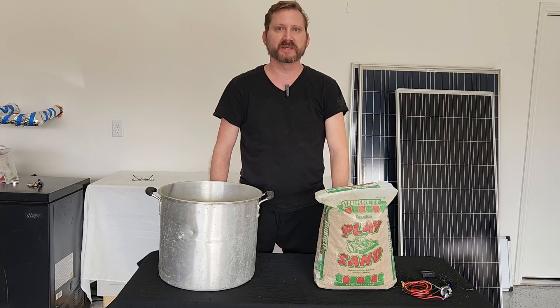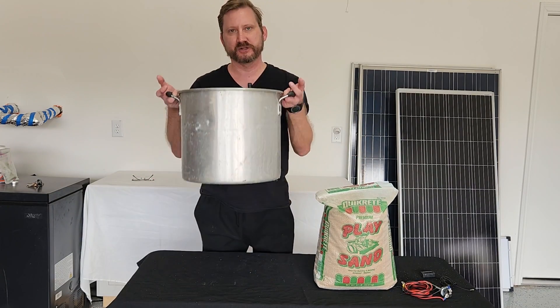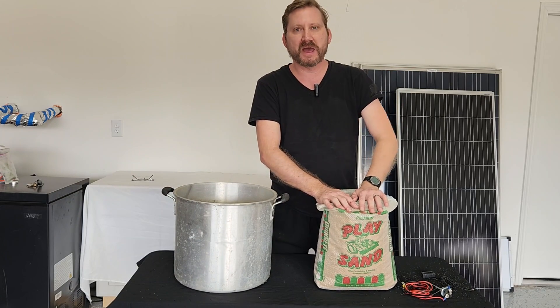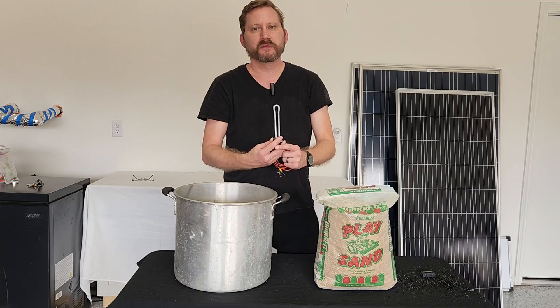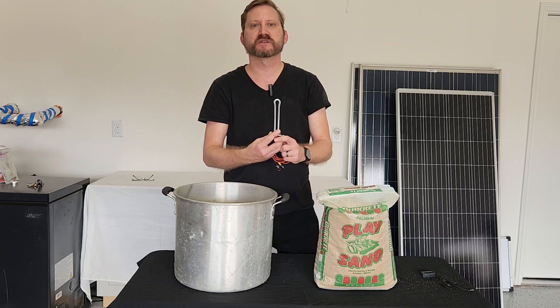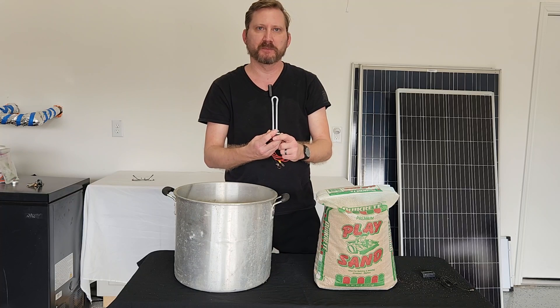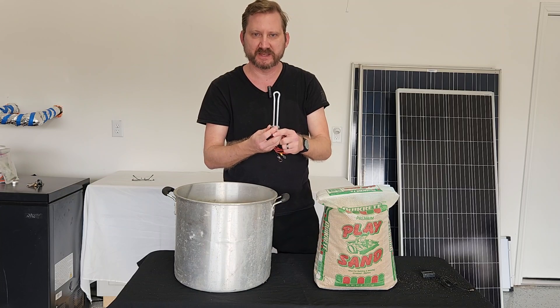This is really simple. First, we have a big metal pot — actually a cooking pot I got out of a junk heap. A 50 pound bag of sand from Home Depot, about six dollars. This is a replacement element for a hot water heater; I'll put a link down below because this is a particular model. People will comment to use the elements from an electric stove, but they don't have the same ratings as this.